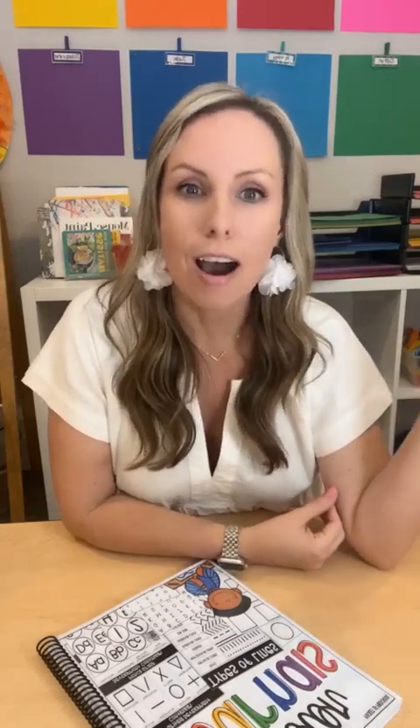I want you to tell me in the comments or post a photo of a fine motor journal that you've done in your classroom that has really been amazing or that your students loved — maybe it's your idea, maybe it's one from the unit. Tell us in the comments, or if you've never tried fine motor journals, tell us that too. Before I forget, there's a link in the description to a blog post that tells you all about fine motor journals — the why, what kids are learning, how to, organization, all the things.